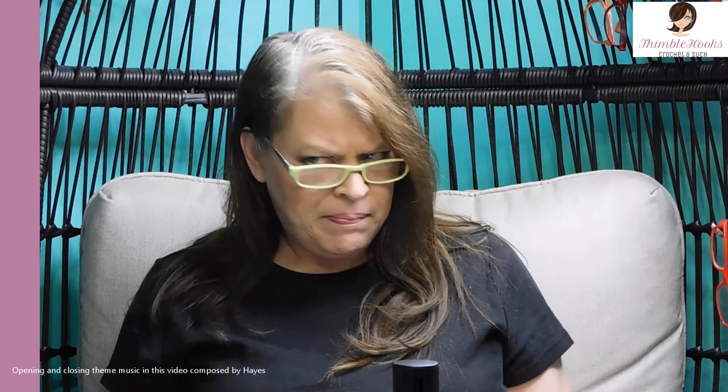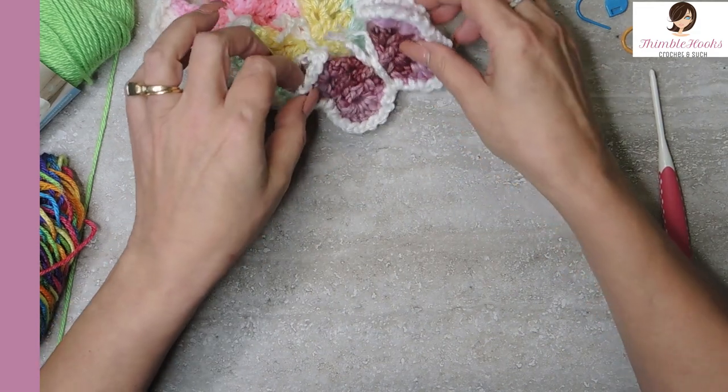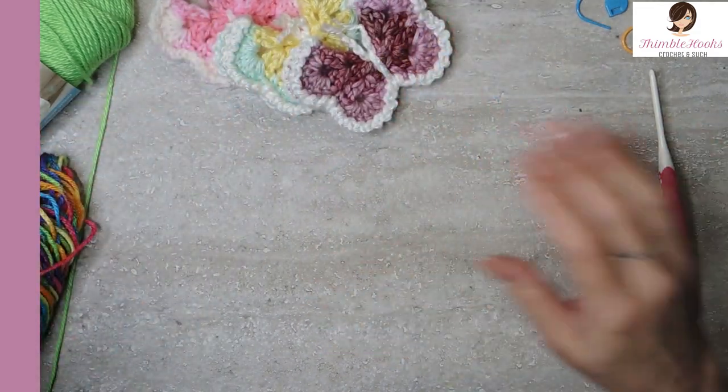Ciao friends! Beth with Thimblehooks! Thanks for stopping by today to see my — I think this is my second butterfly pattern. I have probably a dozen but I wanted to throw another one out there because I did get a couple of requests for more butterflies. I made one last weekend for the random acts of crochet kindness. You can make little butterflies and leave them all around town — a great little applique for almost anything, like a bag or a hat.